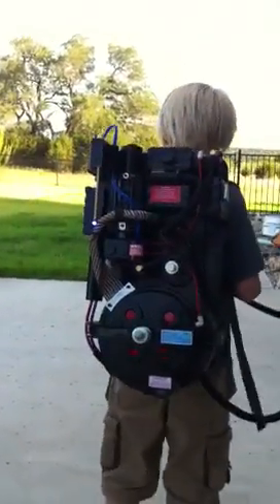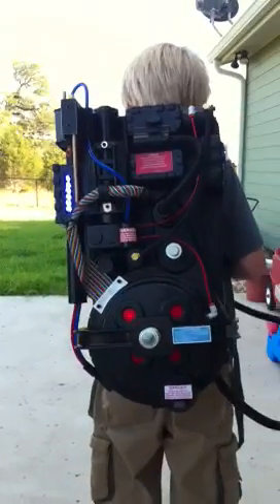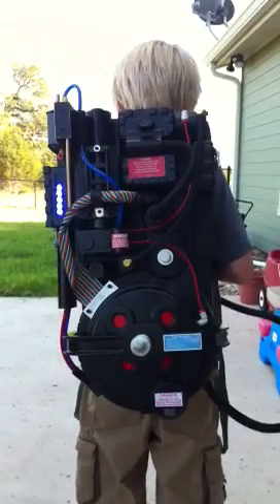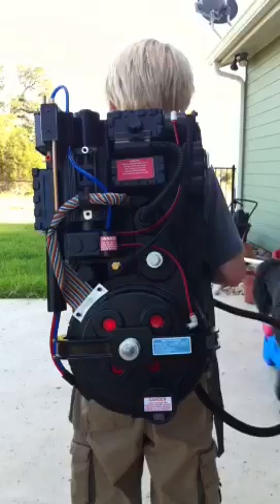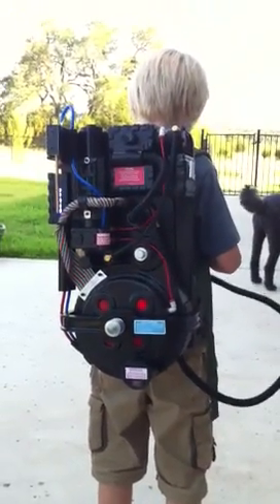Over the past few weeks this is what I've been working on — this is our unlicensed nuclear particle accelerator. Let's turn around and look at it. Here it is. This is an 80% scaled-down version of a proton accelerator. Let's flip it on — you got a little song for us?